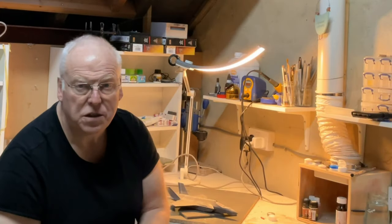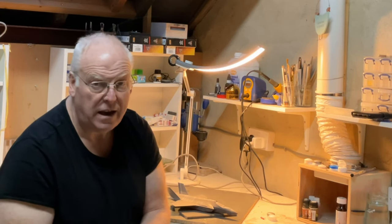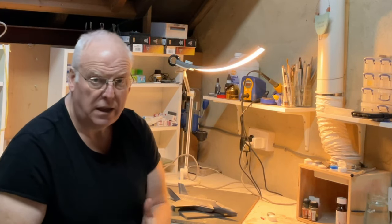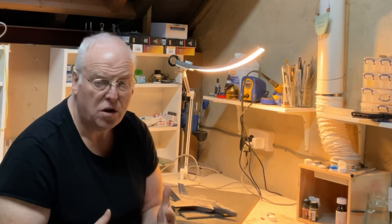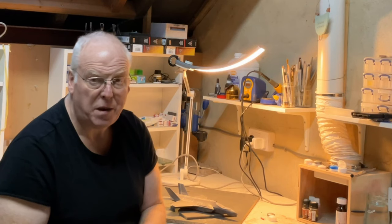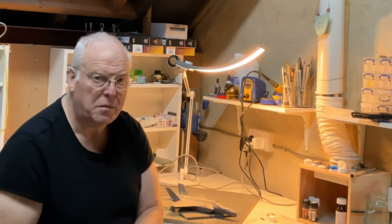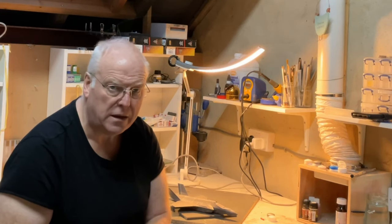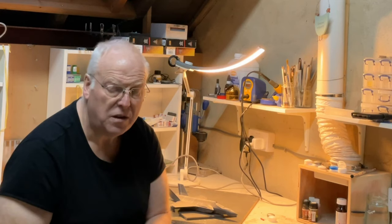Hello everybody, welcome back to part 4 of the Tamiya 1/48 scale F35 build. Last time I got the airframe put together and overall coated in the Tamiya mix called out in the instructions for the airframe. This time I'm going to be tackling the RAM panels on my particular version, one of the earlier versions of the F35.